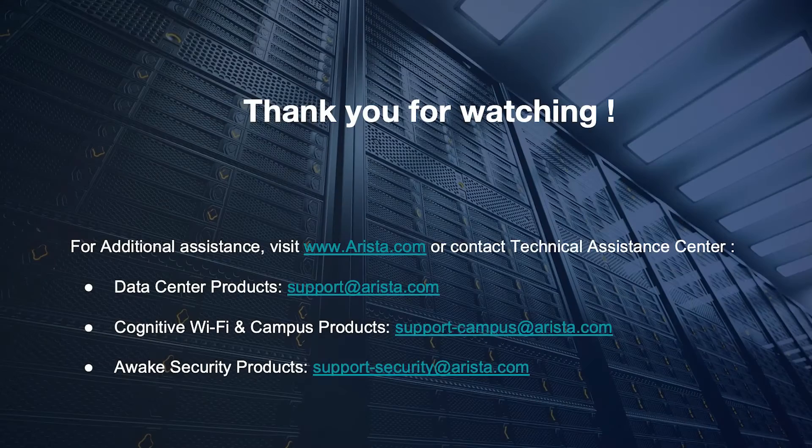If you have any questions or feedback, feel free to reach us at support@arista.com. Thank you for watching.